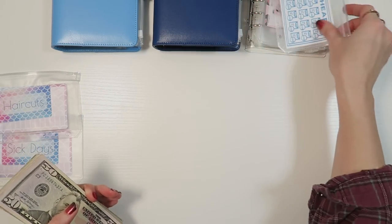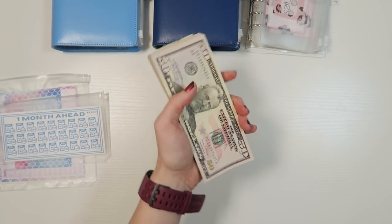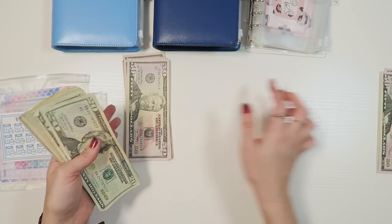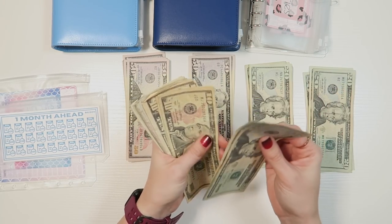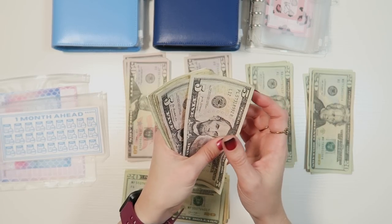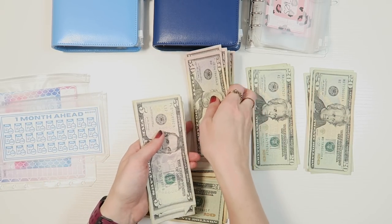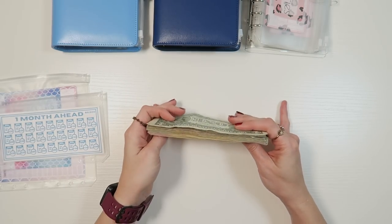Let's count the bills cash. 50, 100, 150, 200, 250, 300, 350, 400, 450, 500, 550, 600... continuing through the smaller bills... that comes to $930 going towards our bills for this month. That's going to get deposited into the bank, and I feel good about being able to pay the bills.